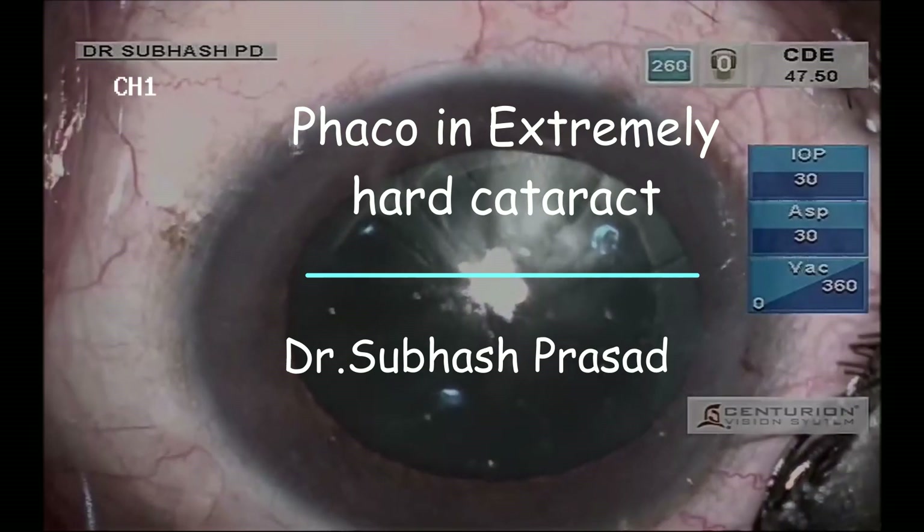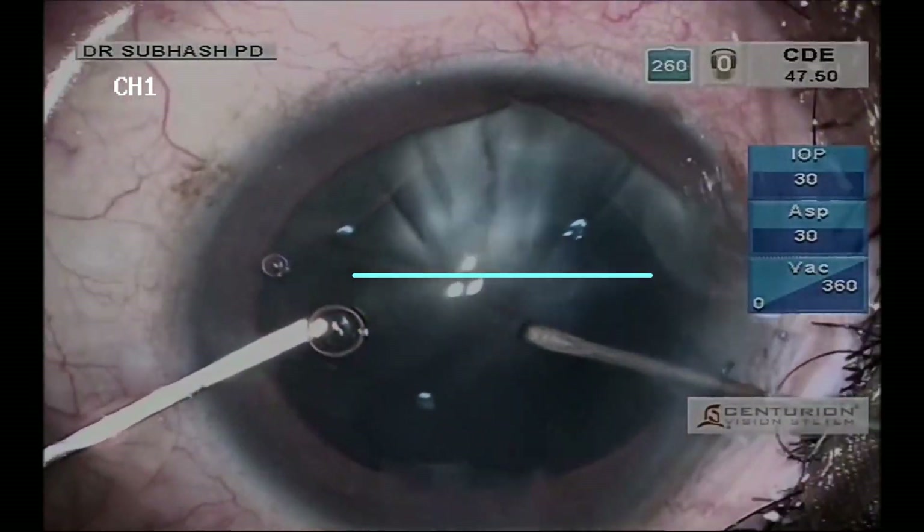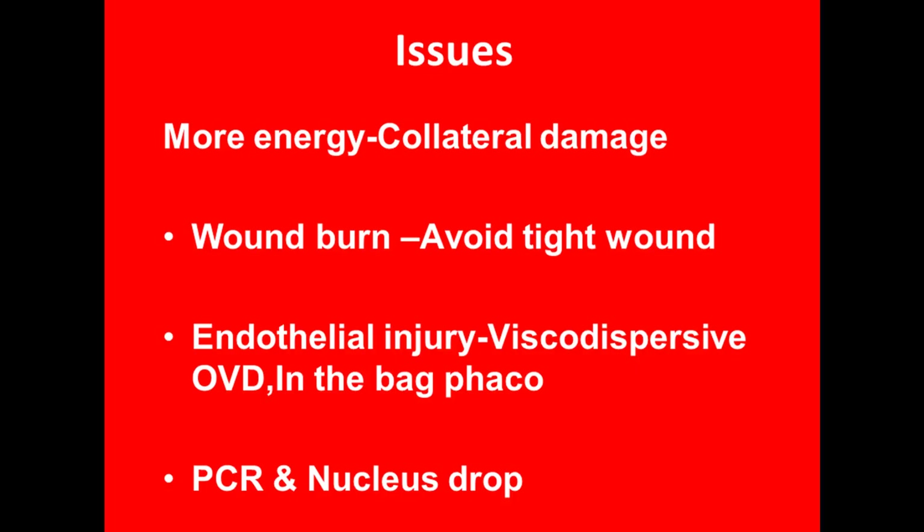Phaco in extremely hard brown cataract is always challenging. The challenges are mainly because of the higher amount of energy required to emulsify the nucleus. Hence one has to pay attention in each step of the surgery, right from the creation of the wound, which should not be too tight, otherwise there are more chances of wound burn.